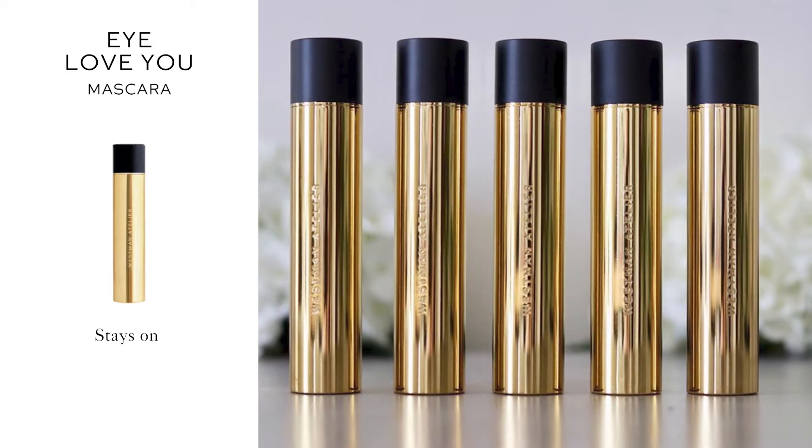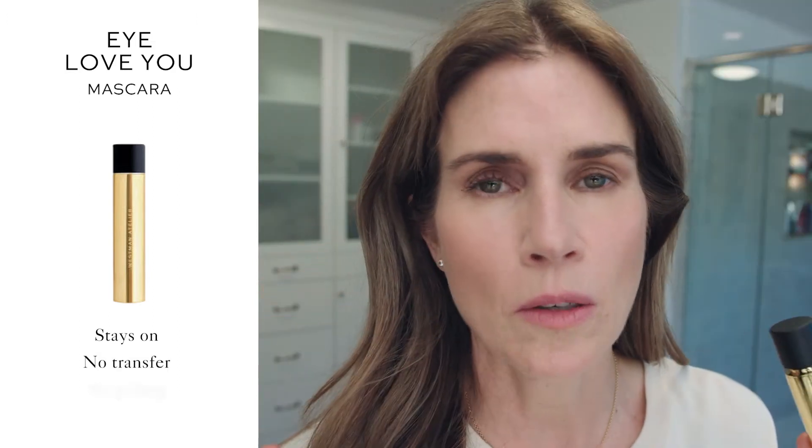This mascara is totally clean. It stays on the entire night. There's no transfer, there's no pilling, there's no crumbling, and you don't get any clumping when you apply.